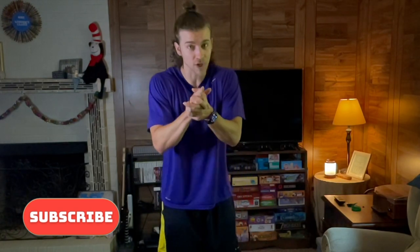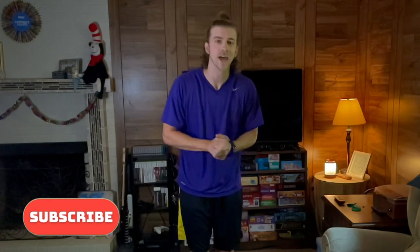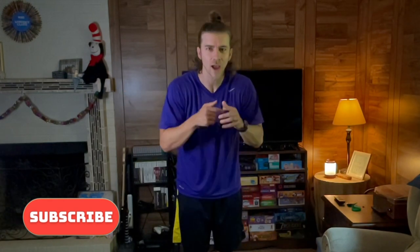Very good job today. If you want the cool down, click that video. I have plenty of other workouts that you can enjoy — just click the videos. I'll have links to them in the description. Guys, have a great day. I'm proud of you.